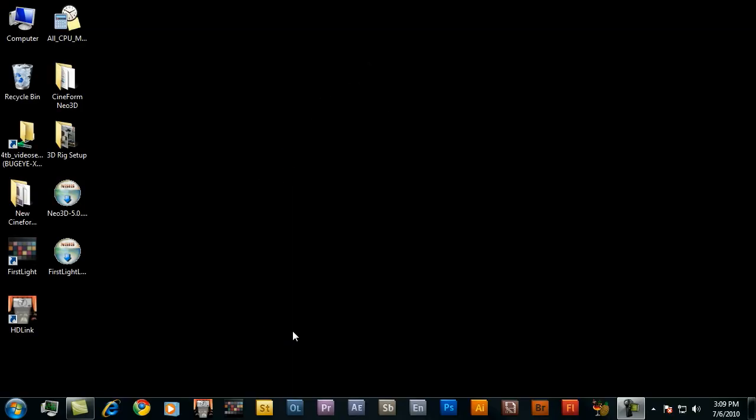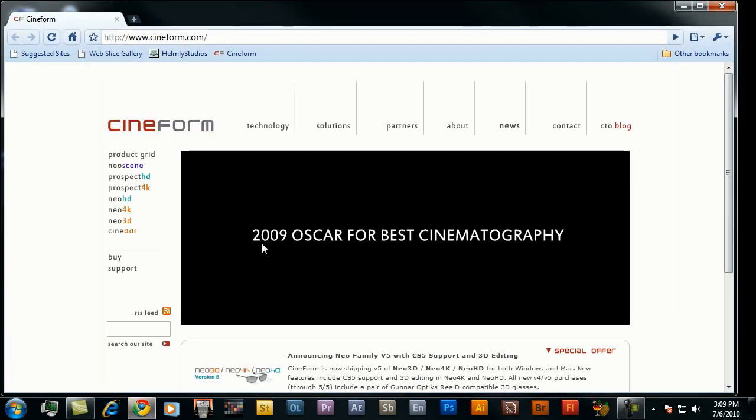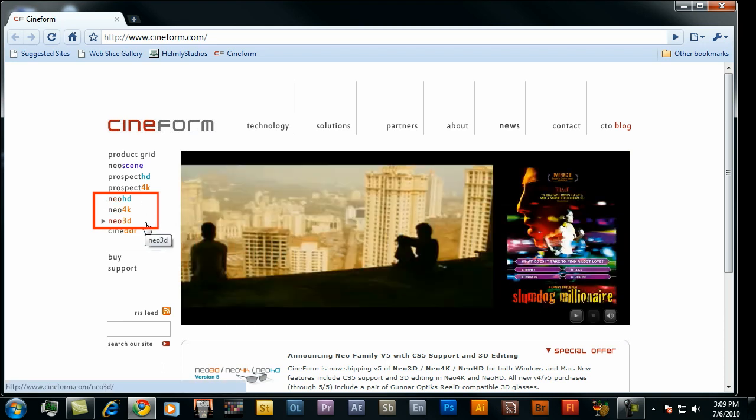Once you've got Premiere Pro CS5 installed, the next step is to get the Neo 3D or Neo HD plugins installed. If you don't have those already, head over to Cineform's site and download the tryout. There are three basic products for the editing 3D category: Neo HD, which supports up to 1080; Neo 4K; and Neo 3D. The main difference between Neo HD and the 4K and 3D products are the additional resolutions they support — 2K, 3K, and 4K — as well as additional keyframing editing abilities, independent left eye and right eye adjustments, ghost busting, and even dual link SDI stereo support for real projectors used in movie theaters.